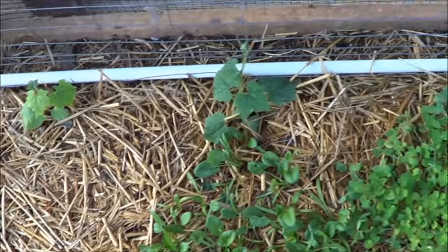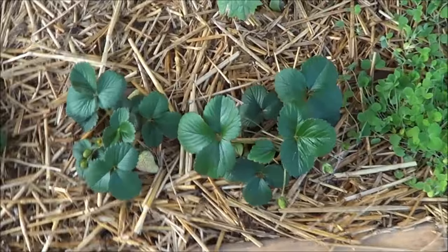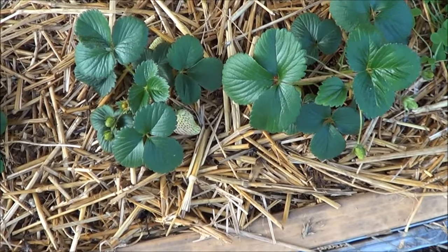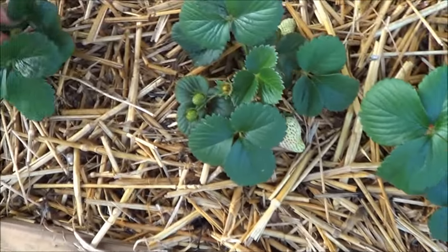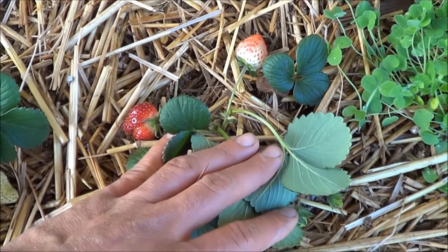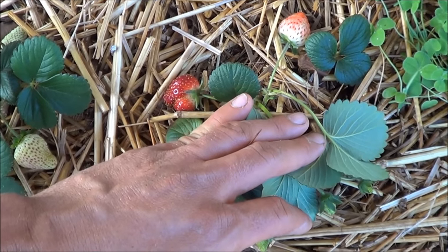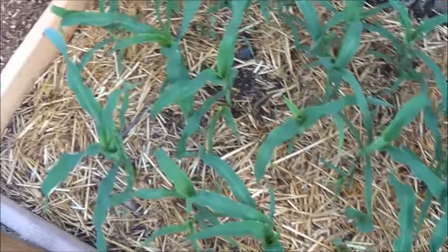In this bed I got clovers up front, blue foot along the back, a few strawberries — this variety is called Sequoia, and they are already starting to put on berries. I thought I saw some color yesterday — oh yeah, look at that right here! I got glass gem corn, and next to the corn...